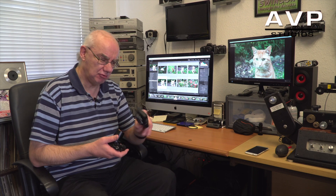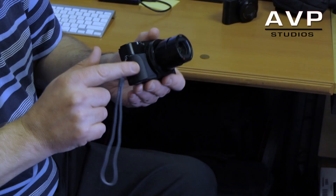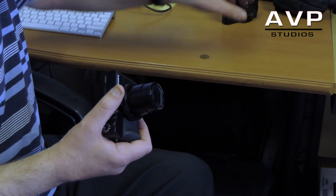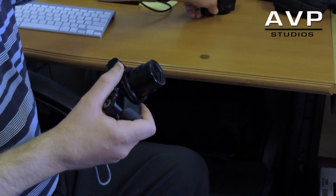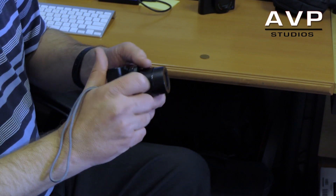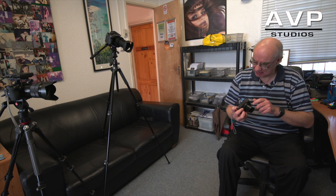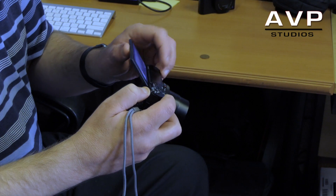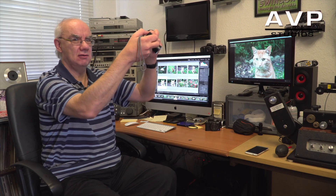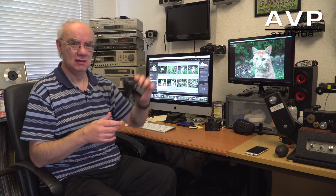I've stuck Sony's little grip on this Mark 4 because it was lacking a grip — as you can see on the Mark 1, there's no grip at all. That just gives it a little bit more to hold onto. The tilting screen is absolutely superb; it tilts upwards and also tilts down for overhead shots, though not very far.